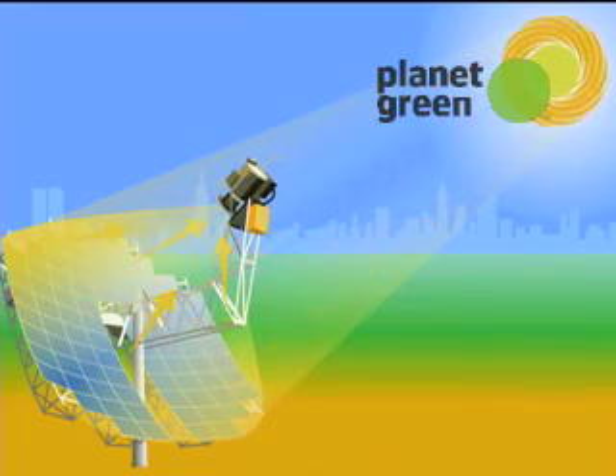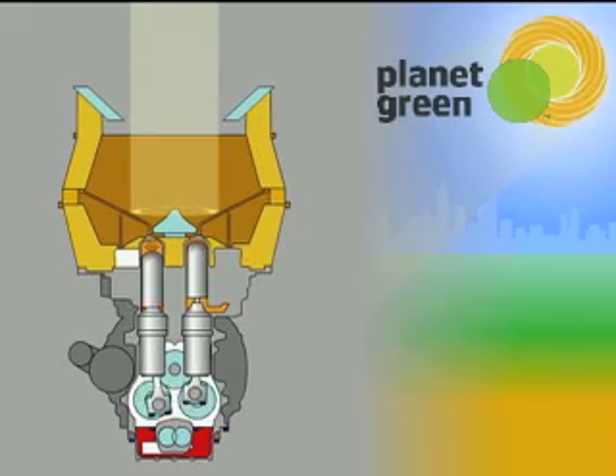It takes that concentrated solar energy — that fierce heat on the receiver — to heat a gas. In this case it's hydrogen. You heat a gas, it expands; when you cool it, it contracts. That pushes a piston down to turn a crankshaft to turn the generator to make electricity.